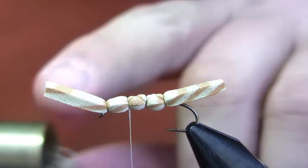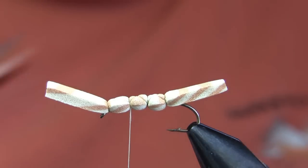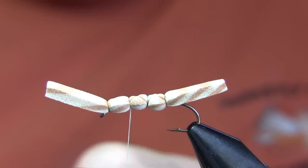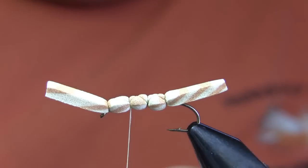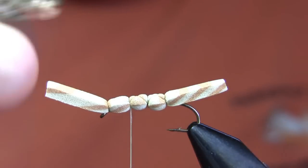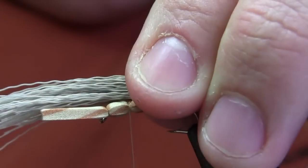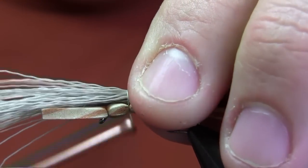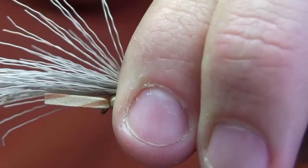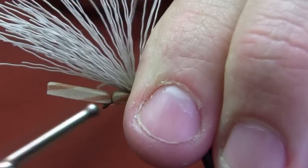The wing is going to be natural deer hair, and a fairly thick bunch of it. I like to have a pretty heavy wing on this fly, both to provide additional flotation so it really shows up well. Having a pretty bulky wing creates more illusion of movement and just makes the fly itself look bigger. This is a size 10, which is the most common size I tie this fly in. Secure that with just one or two wraps only.